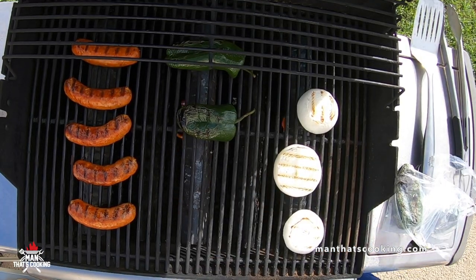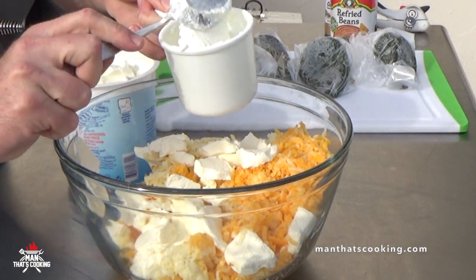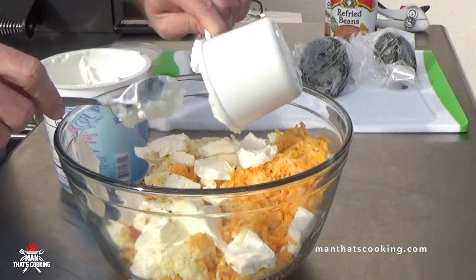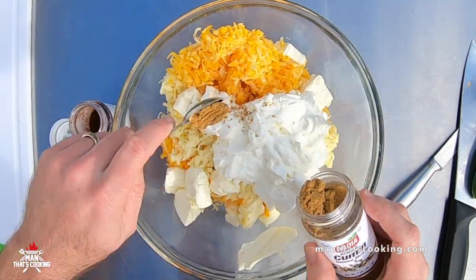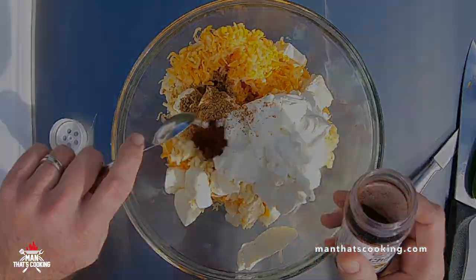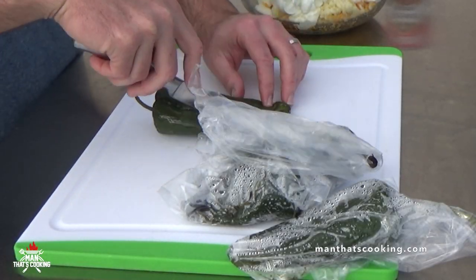Put the peppers in a plastic bag — that's going to steam the rough skin off. We're going to add one and a half cups of Greek yogurt, or you can use sour cream, and finally one teaspoon of cumin and one teaspoon of chili powder.